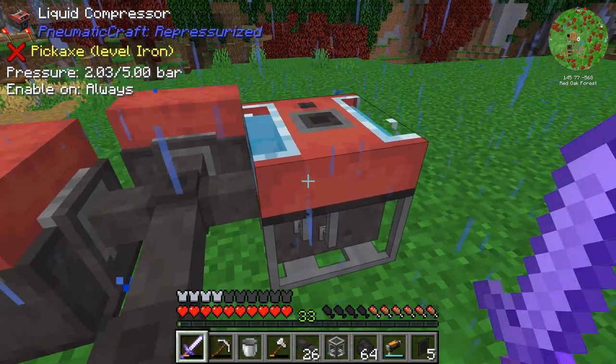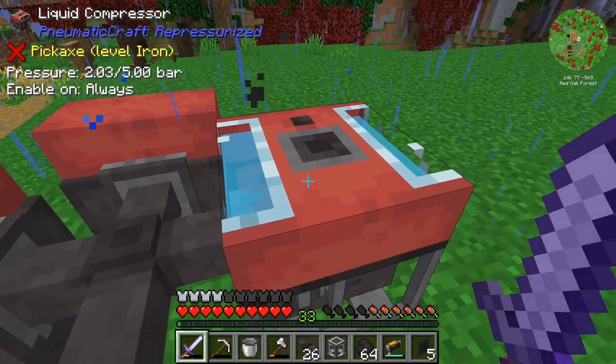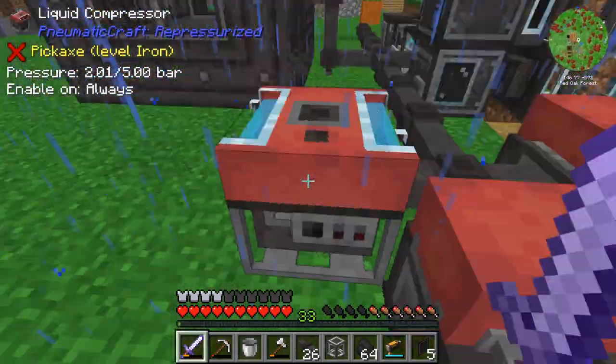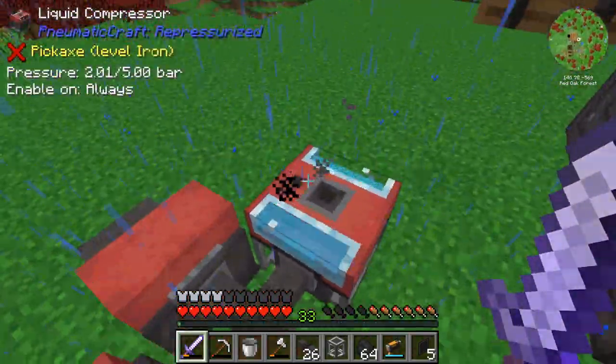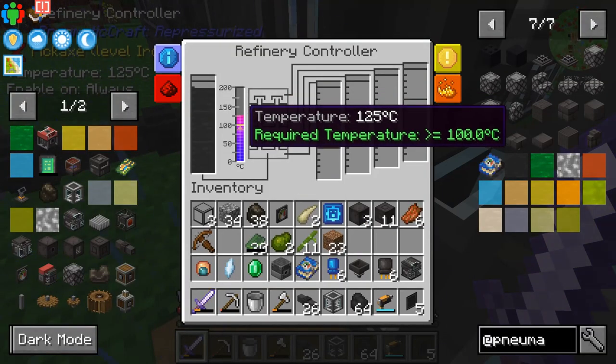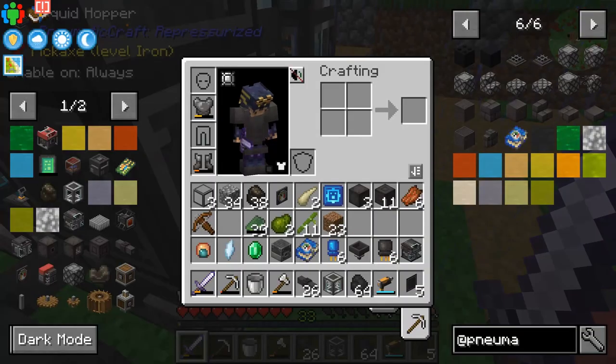2.03 — wait, why is the pressure going down? Pressure should be going up. 2.02, it continues to go down. That's not ideal. Does that just mean that this is working extra hard? Well, I don't know what's going on there. No matter.